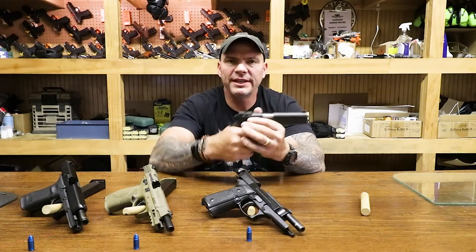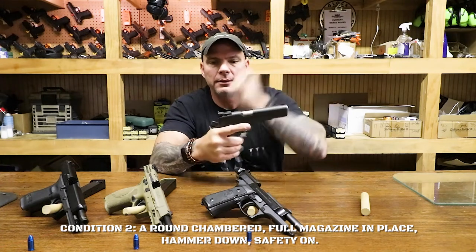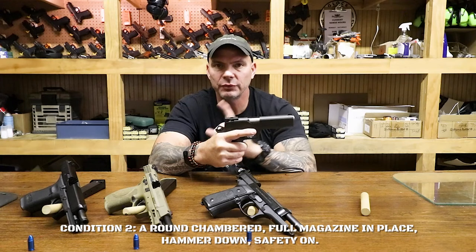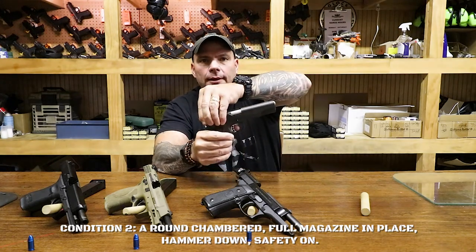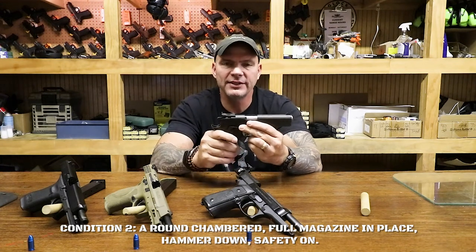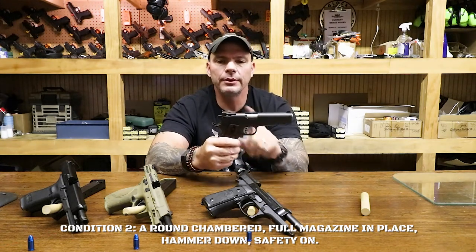Condition 2 for this firearm is quite simple. I'm going to chamber the round, but I need to do some other things first — which is hammer forward. Condition 2 is hammer forward. So I get a hold of the hammer and ease it forward. We covered the fact that the safety won't work until the hammer is cocked to the rear. This is Condition 2: round chambered, hammer forward.